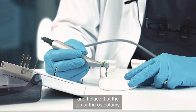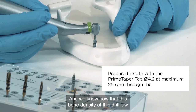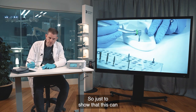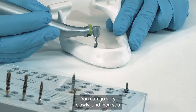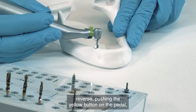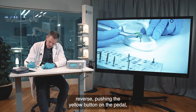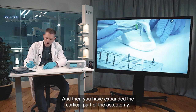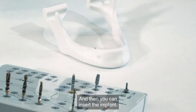I place the tap at the top of the osteotomy. The bone density of this drill jaw is not very dense — it is actually medium quality. Just to demonstrate this step in the hands-on sequence, I go very slowly. Then I reverse by pushing the yellow button on the pedal and back out. This expands the cortical part of the osteotomy, and then you can insert the implant.